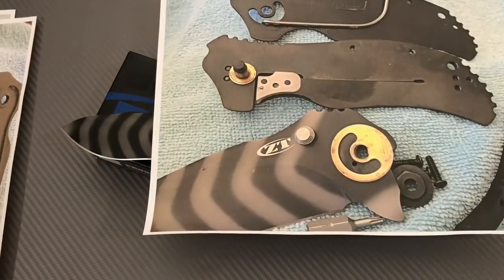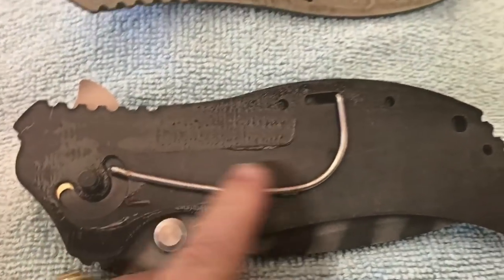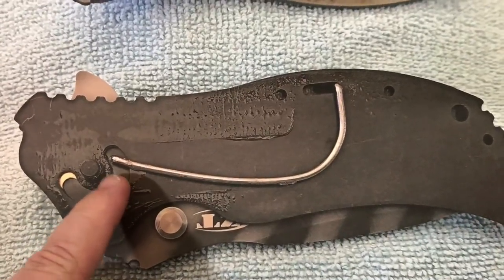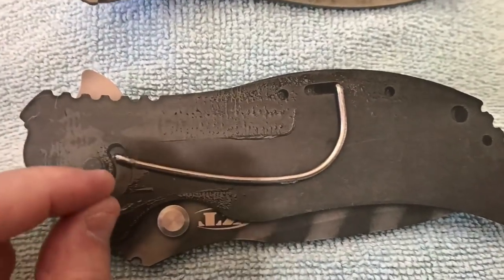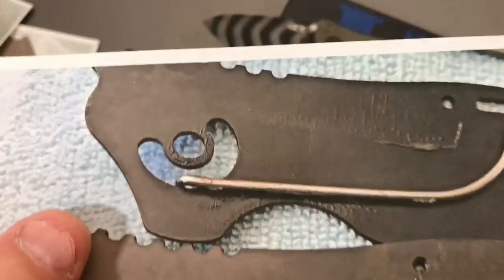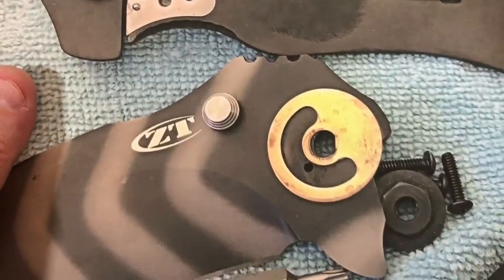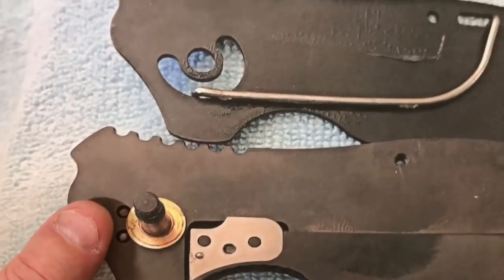You've got this little assisted bar on both sides — it hooks into here and hooks into here. You just pop it out and unhook it. It's still kind of hooked into the scale on one side but unhooked on the other. You can see the internal stop pin.